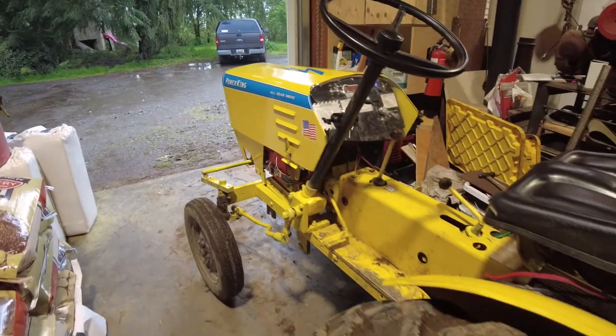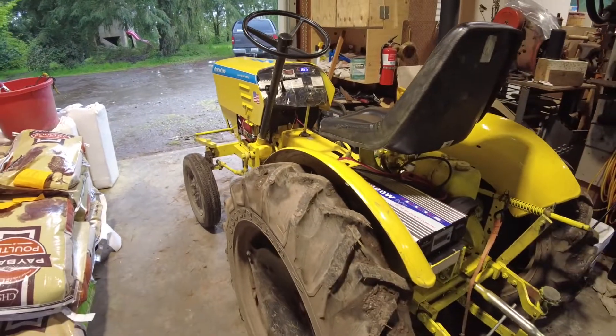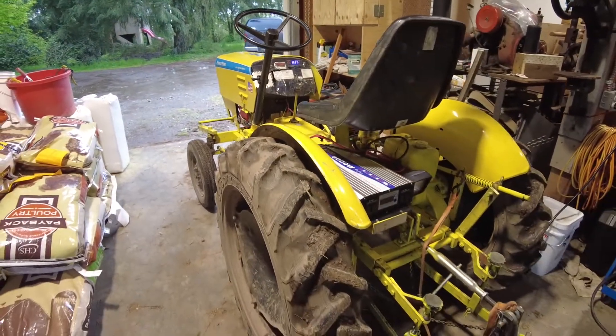What's up everybody? Danny from Misty Frog Acres. I know it's taken me too long to get my build video made, so I thought I would just shoot you a little overview of everything here.